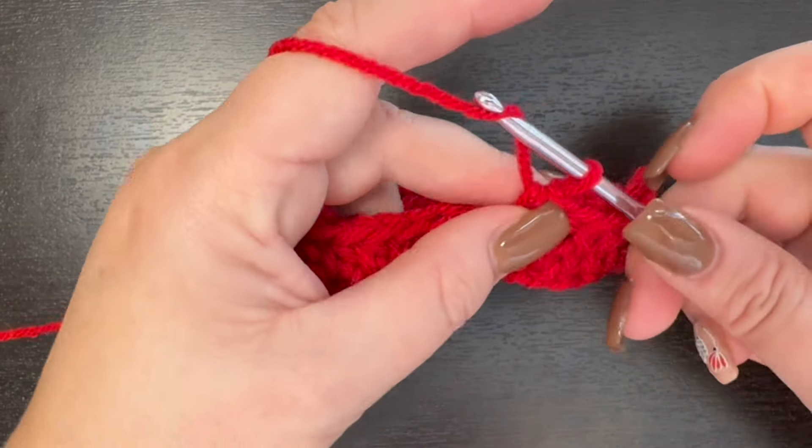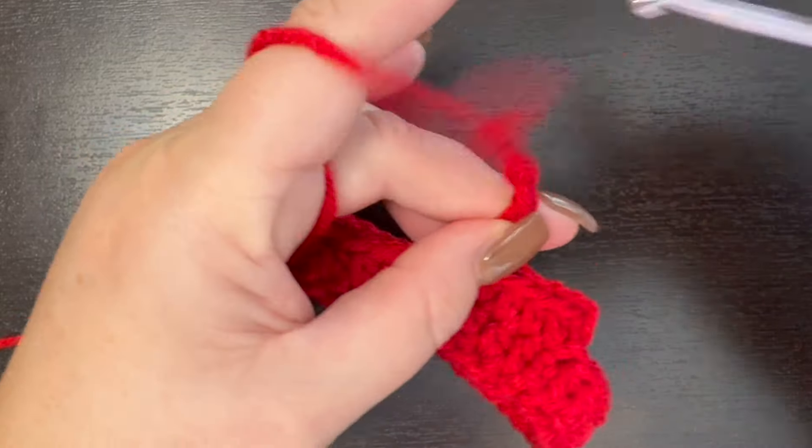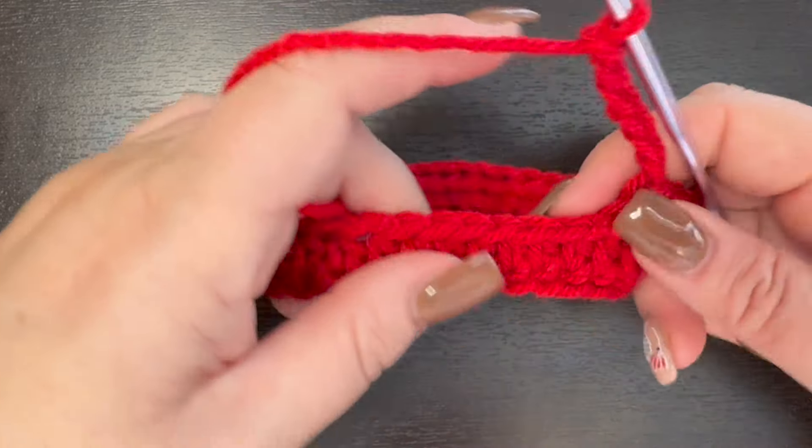We are going to chain six, then skip six stitches and half double crochet in our seventh stitch. I like to kind of just hold on to that and pull it through.